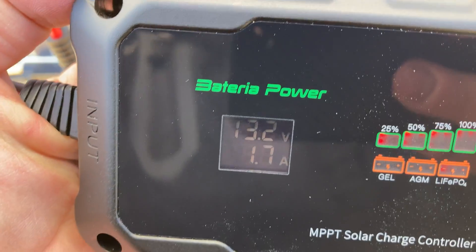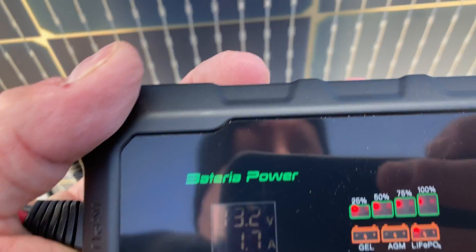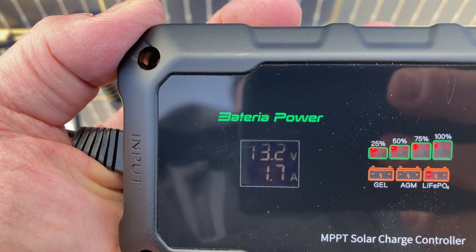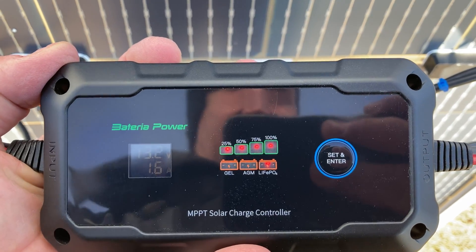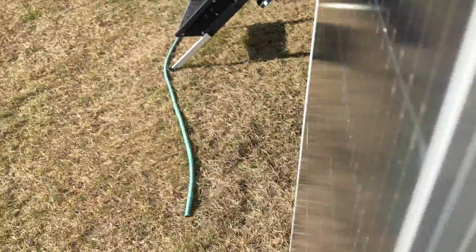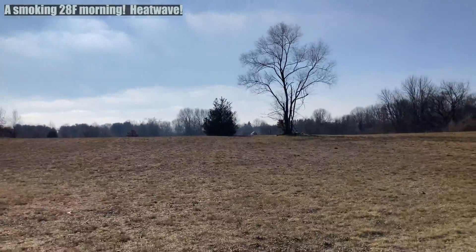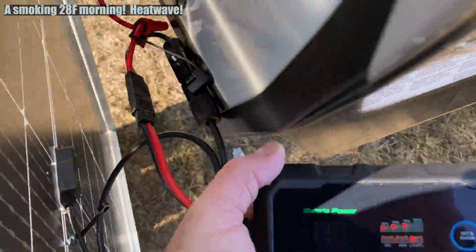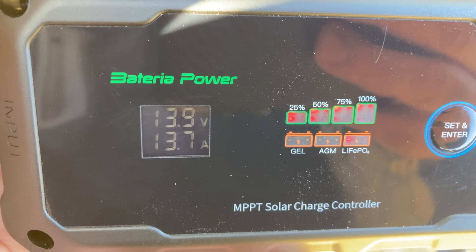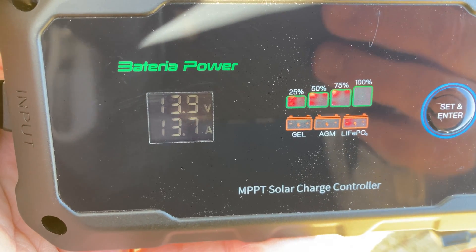I need to turn this panel around in the sun so we can see what we're really generating — I had the back side of this bifacial panel facing the sun. We'll flip it around and see what kind of current we get. We're in wintertime in Michigan and the sun's at a pretty harsh angle. We're getting 13.7 amps out of this right now, and I'll try to move the solar panel around a little bit to double-check the power output.